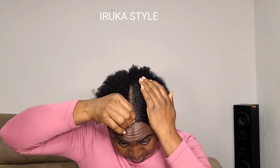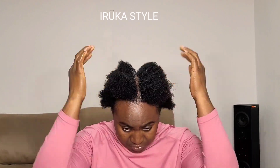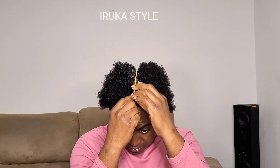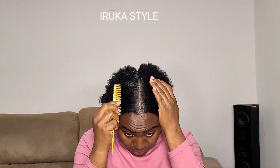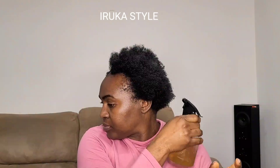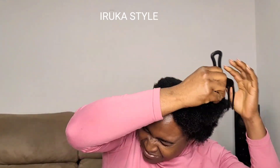I went ahead and parted my hair into two — this is thick 4C natural hair. I parted it into two and used my gel to make sure the part is well patted, to smooth the part and help me manage it well.